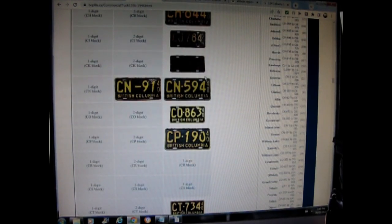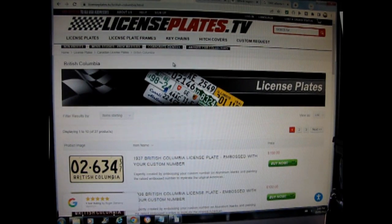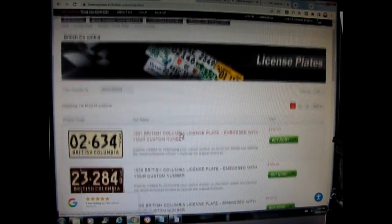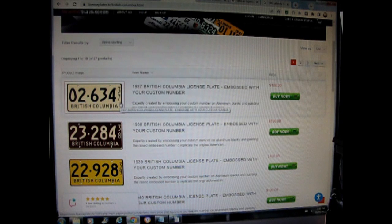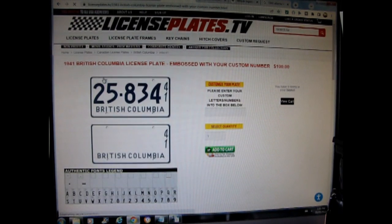Now I'm going to take you to a website where we can actually build our own 1941 BC license plate. It's called licenseplates.tv and it has license plates from all over the world. Here we have British Columbia — this is a website where you can build authentic full-size license plates or just design them. You've got 1937, 1938, 1939, 1940, and here's what we want: 1941. Click on the icon and it opens with an existing example plate and a blank one below.